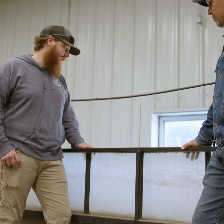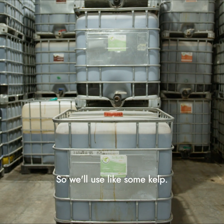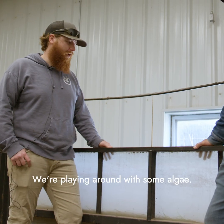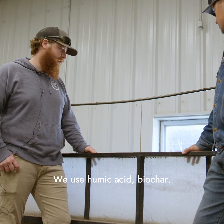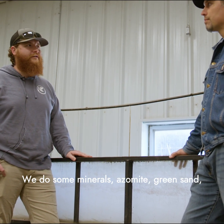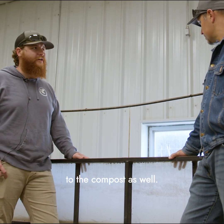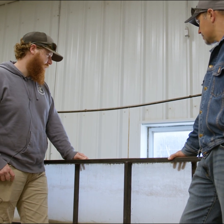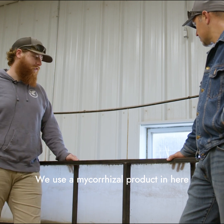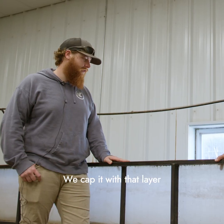We also add a lot of different biostimulants in here — we'll use some kelp, we're playing around with some algae, we use humic acid, biochar, and some minerals like azomite and green sand. Just to bring some mineral balance to the compost as well. We use a mycorrhizal product in here for all the cover crop seeds.